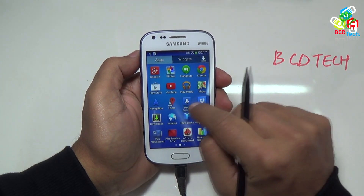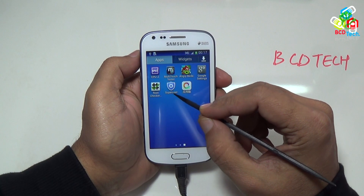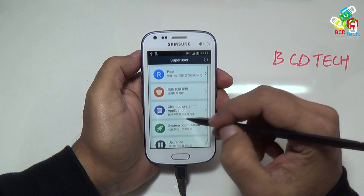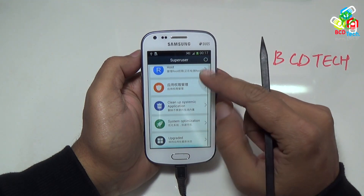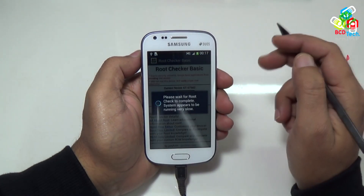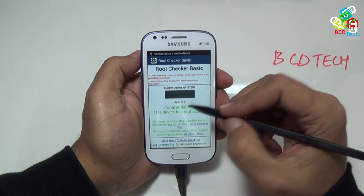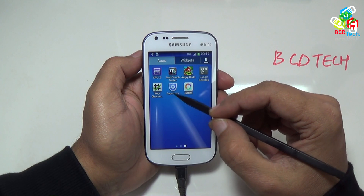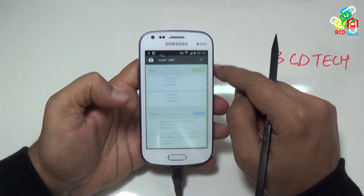In the application drawer, you will see the super user app. Tap this to open the app. As you can see, this app is totally written in Chinese language, so it is very difficult to understand. Now I will show you the root status. Here you can allow this, and you can see that this device has root access. This super user app is making some problems as it is in Chinese language.